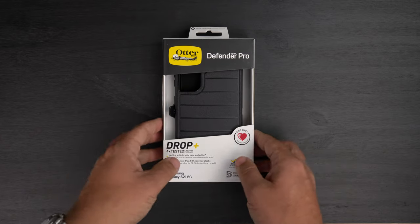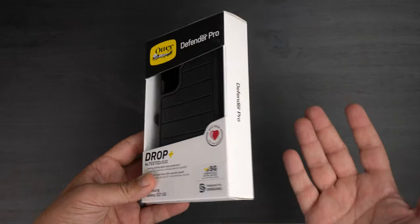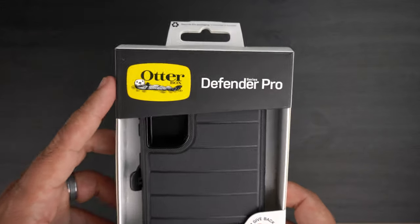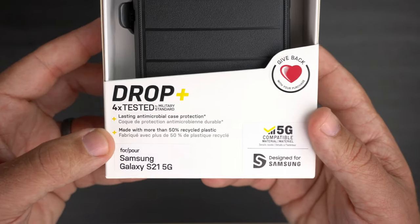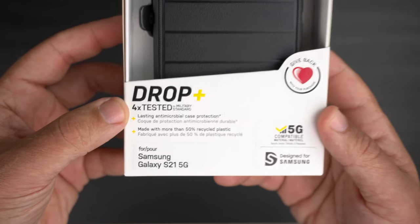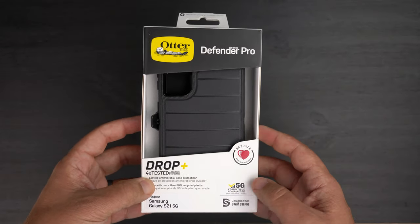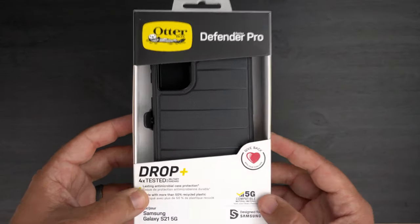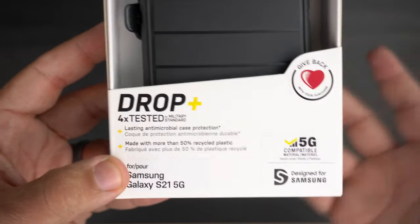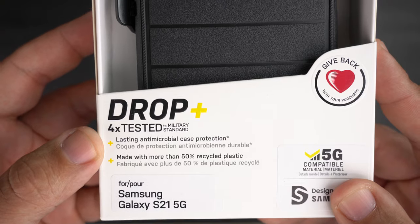As far as the unboxing experience goes, if you've had an OtterBox case you know the boxes look basically identical — you have the cut-out here so you can touch and feel the case. It does say it's the Defender Pro, and it talks about being drop-plus tested, four times tested to military standards. So this is definitely going to protect your phone from major drops, bumps, and bruises — a case for that type of world if you're into construction or whatever.